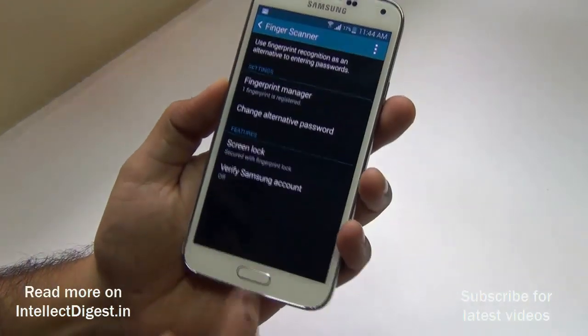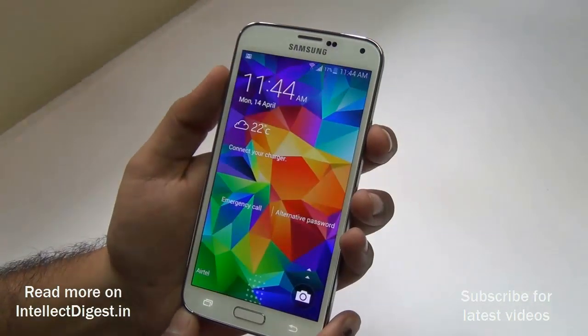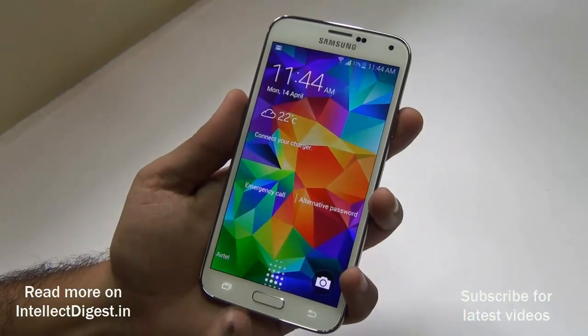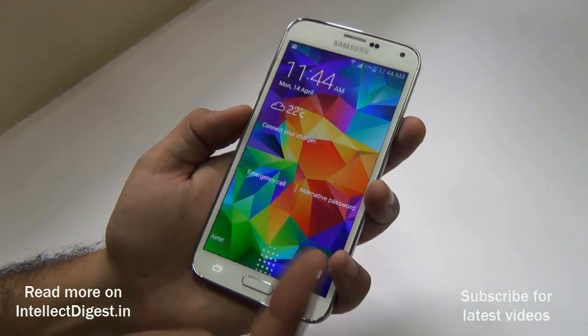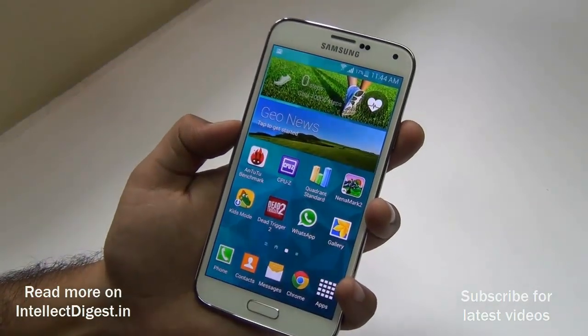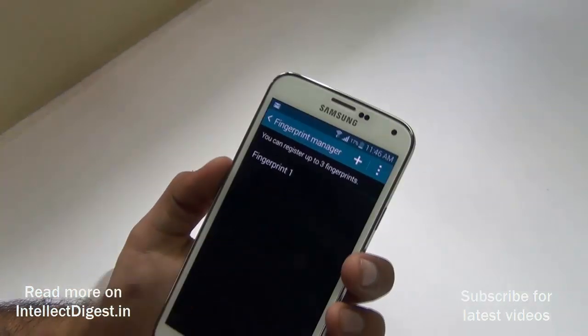Fingerprint lock is now enabled. I'll quickly lock the screen. When I unlock it, it shows me these dots, which means I need to access the phone using my fingerprint. I swipe the same finger again, it says 'Recognized,' and I get access — it is unlocked.